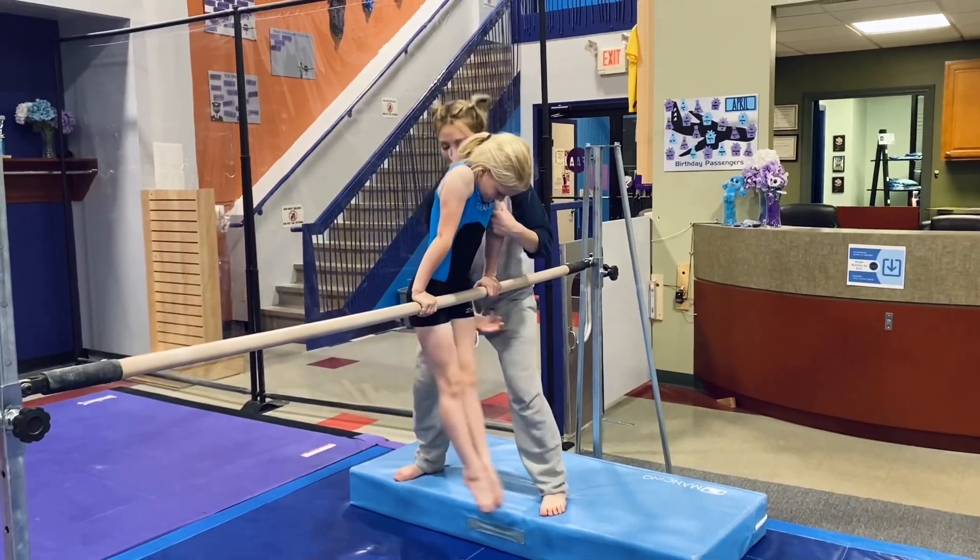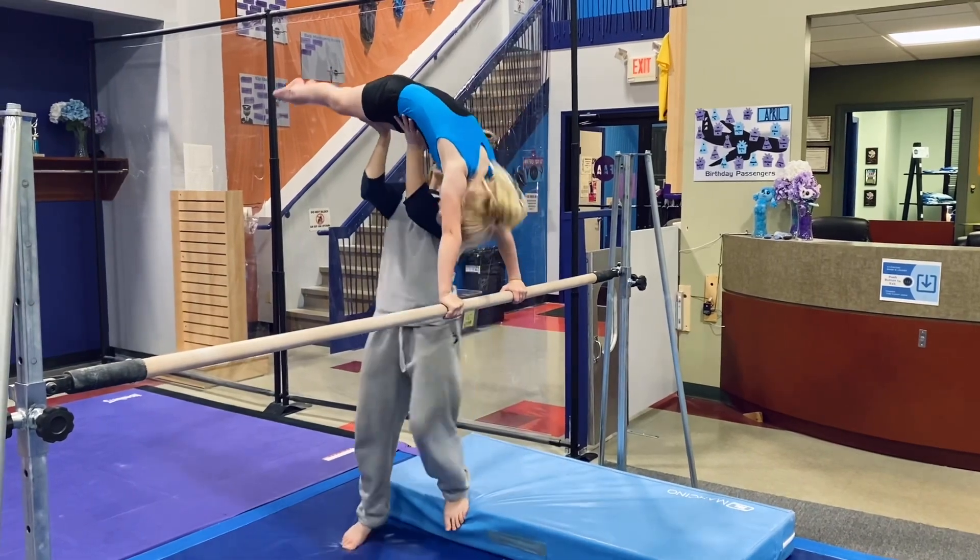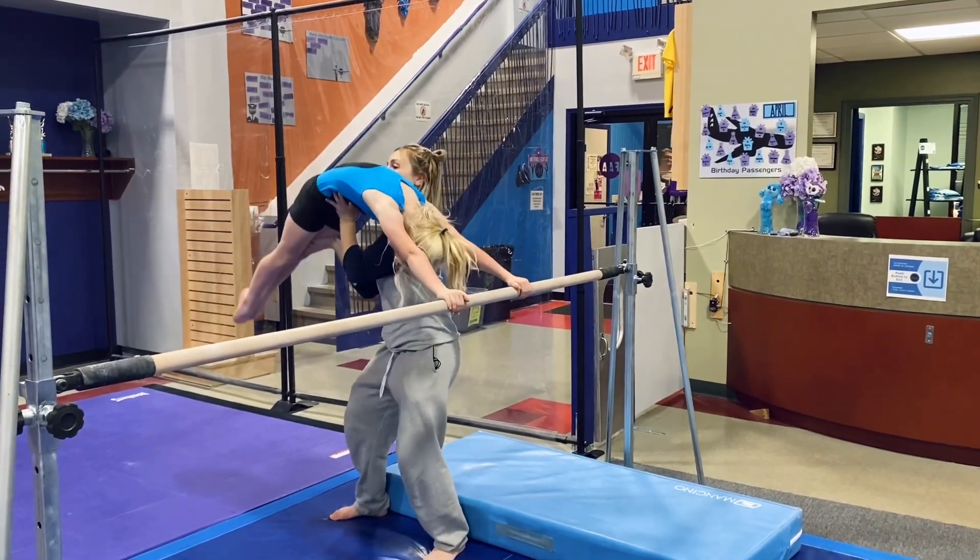Straight elbows, look, back round, neutral head position, regular old calves. Okay, now we open, and then we drive the toes low.